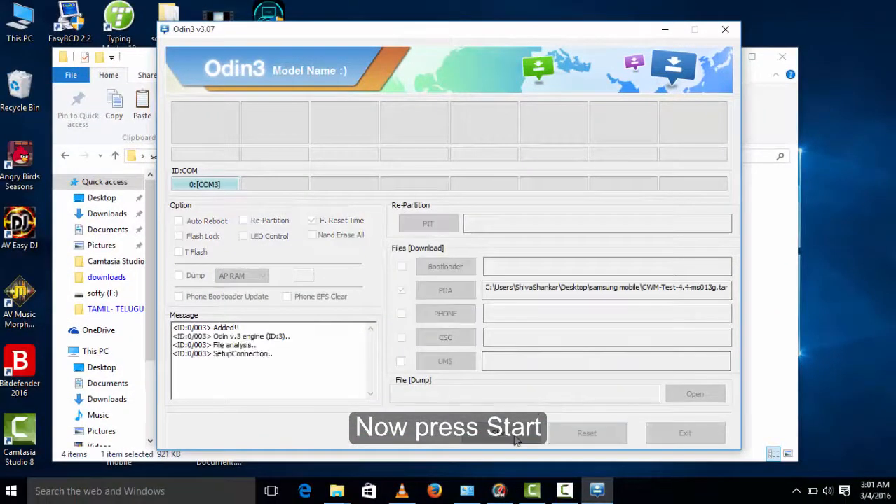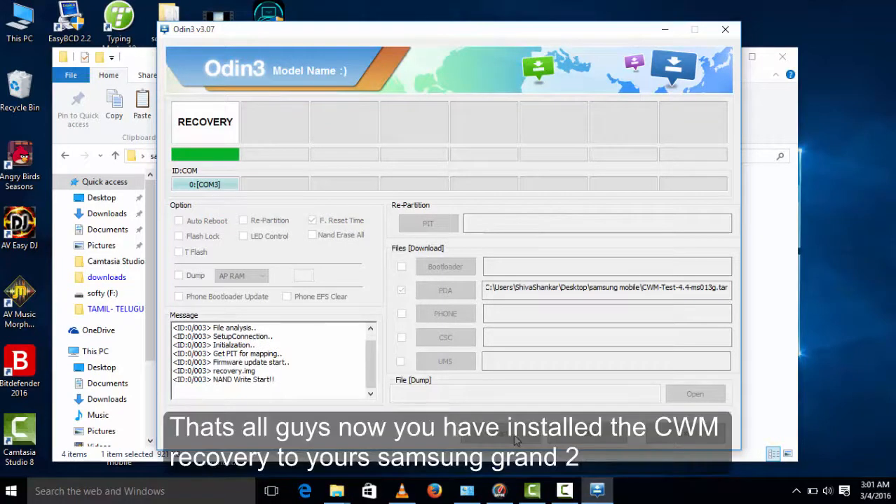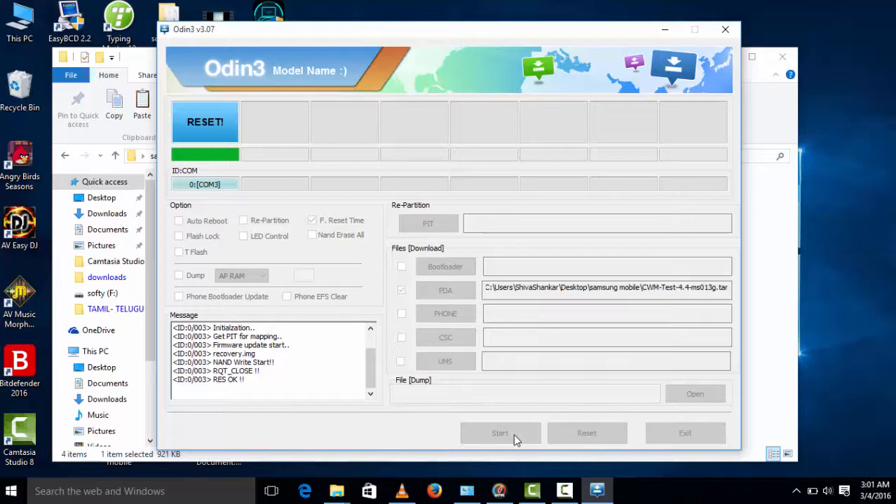Select the Start button. That's all guys — you have now installed ClockworkMod recovery to your Samsung mobile.